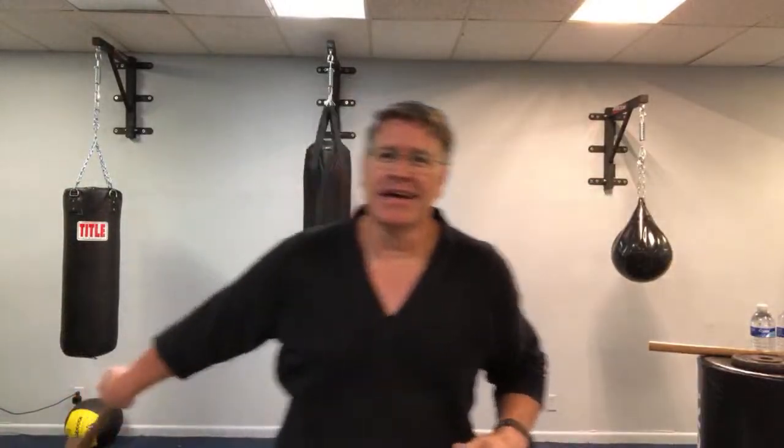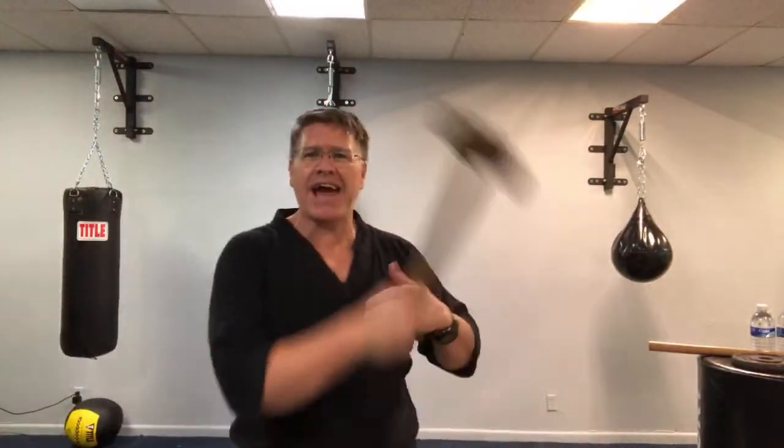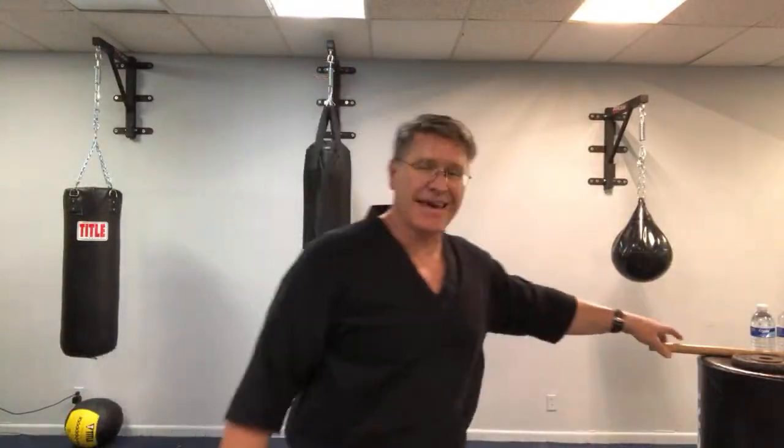Think about Thor fighting Thanos — he throws the hammer. That's what you're doing: casting. The hammer comes here, open the elbow, cast. Elbow, cast. And don't say you don't have a sledgehammer or Thor's hammer and can't start — you have everything you need right now to get started.